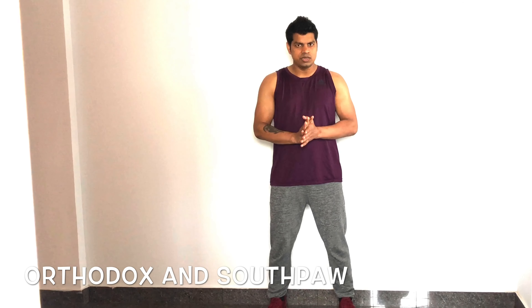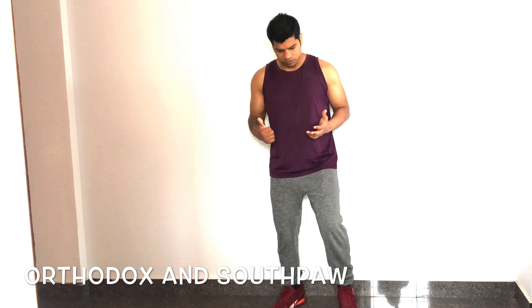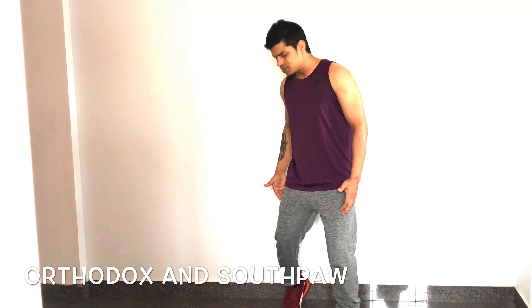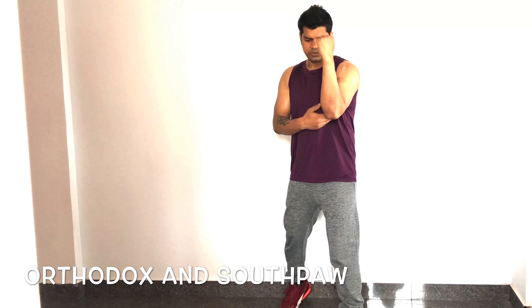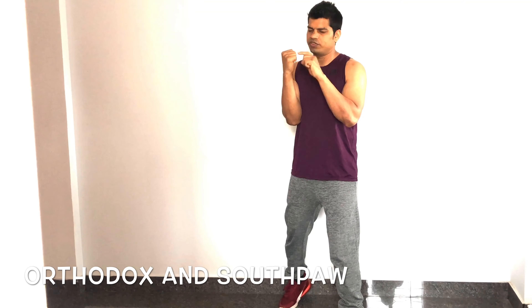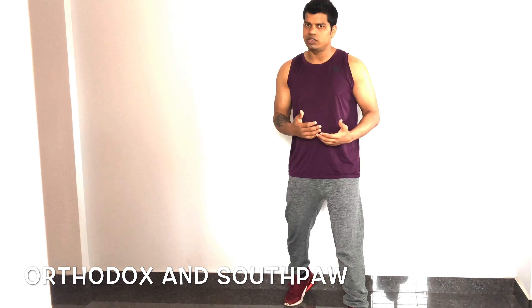In boxing there are two types of static style: righty and lefty. Righty is called orthodox and lefty is called Southpaw. For righty, always keep your left leg forward, right leg back, heels off the floor, left elbow closer to ribs and slightly forward, right elbow on ribs, and fist on chin.